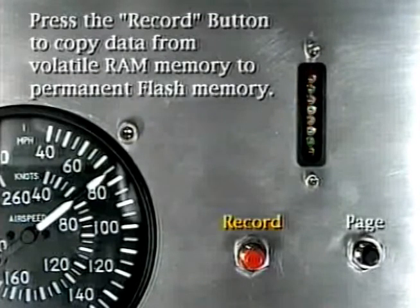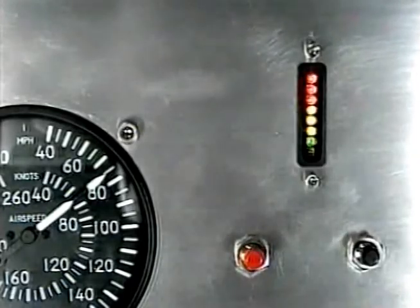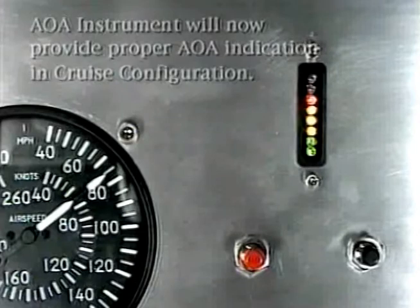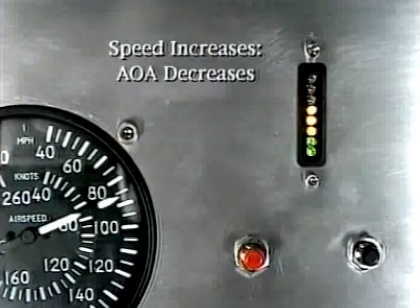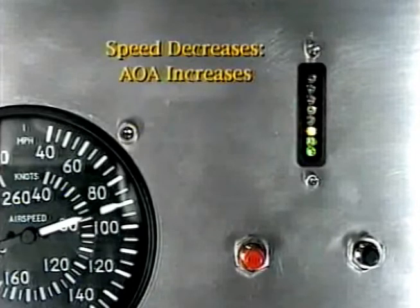Push and release the red record button. Note that the sport has now automatically switched to the flight mode and is using flaps-up data to compute your angle of attack. As you push on the yoke or stick, the AOA should decrease and indicated airspeed should increase. As you pull on the stick or yoke, the angle of attack increases.